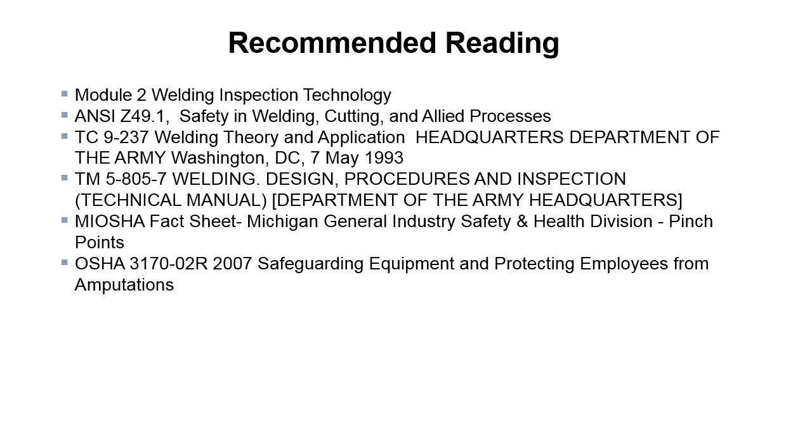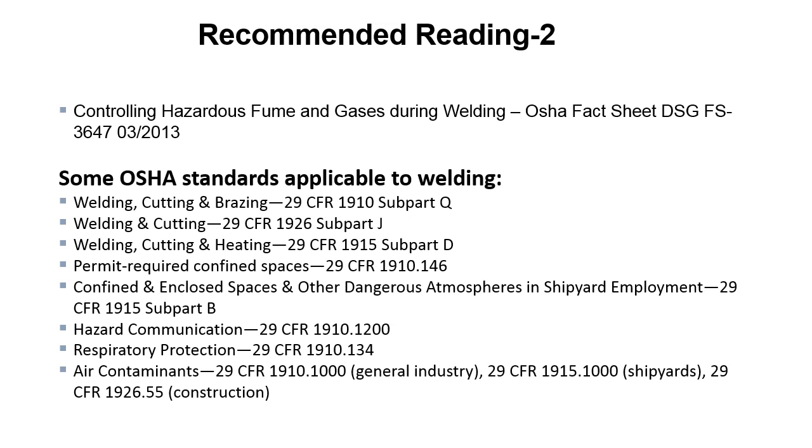The MIOSHA — Michigan OSHA — fact sheet from the Michigan General Industry Safety and Health Division covers pinch points. That's a good one. We've all run across welders and other materials joining people that are missing fingers, arms, and legs due to pinch point accidents. Also recommended: controlling hazardous fumes and gases during welding, OSHA fact sheet DSG-FS-3647 from 2013.